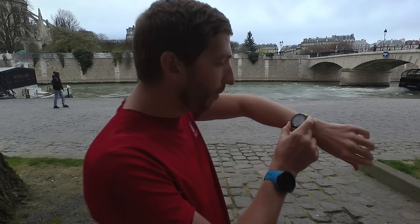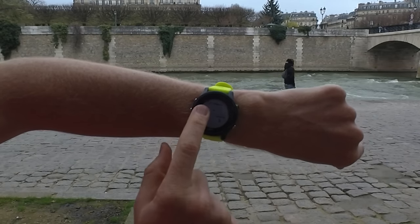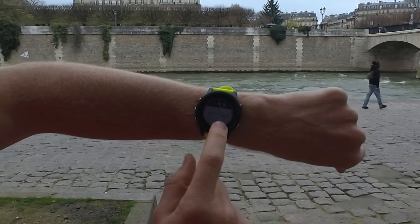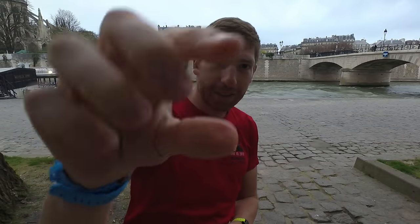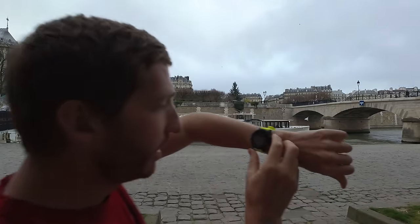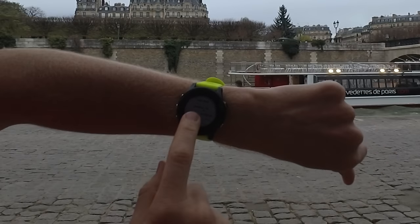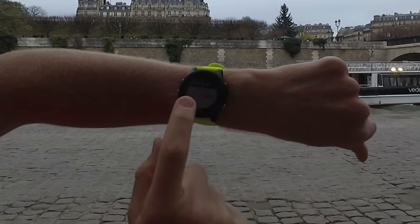What this allows me to get — if I dive into the pages here — is the running dynamics pages. There's ground contact time balance, ground contact time cadence. It's found GPS, which is moderately impressive because I'm standing against a giant wall. As I was saying, if we look here, this is the vertical ratio page — also part of the running dynamics piece — vertical oscillation and stride length. Stride length technically isn't part of running dynamics, but it's just there on the same page.